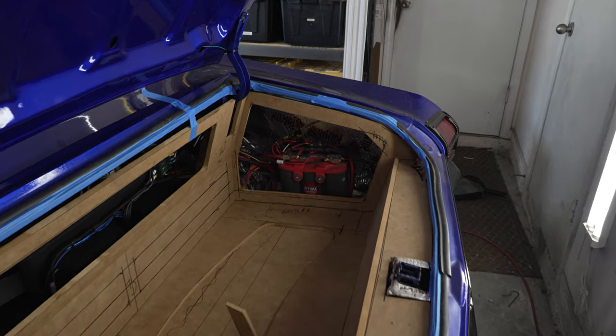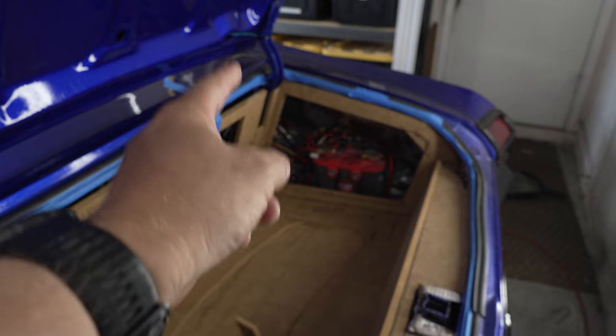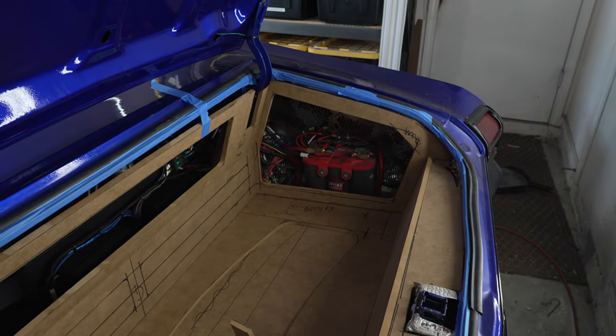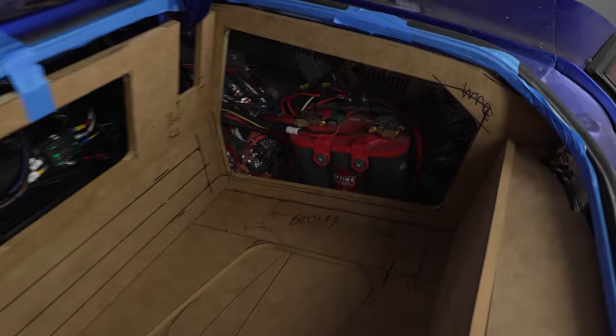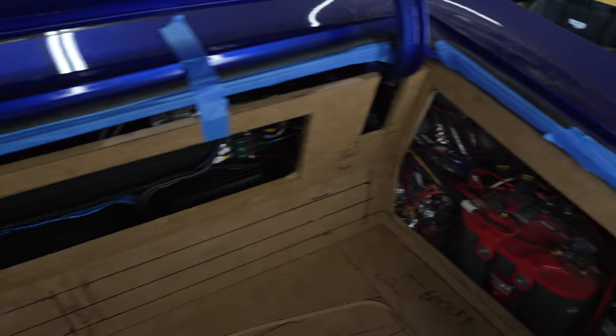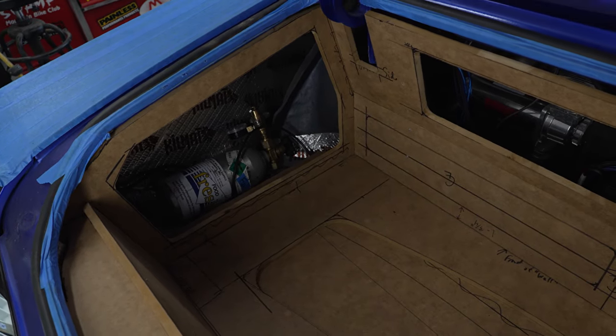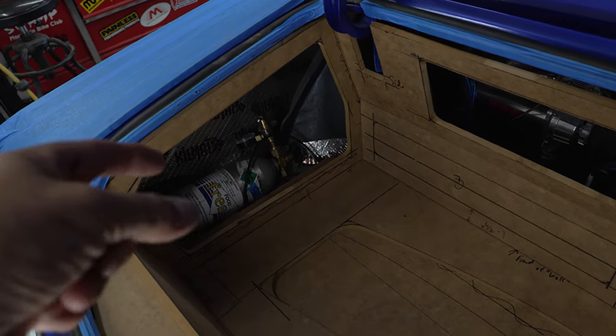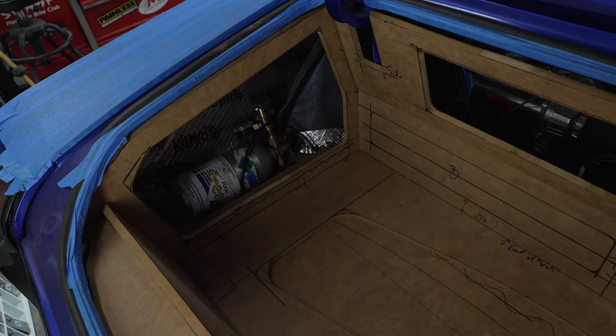Would you believe it? I made a mistake. Let me show you what I did — this is so dumb. When I cut those little side panels over there, I was supposed to cut two of them because it's recessed. Now I've got to figure out a way to cut one right behind it so it's recessed. How am I going to make it perfect? You're supposed to screw them together and then cut two at a time so they're perfect.